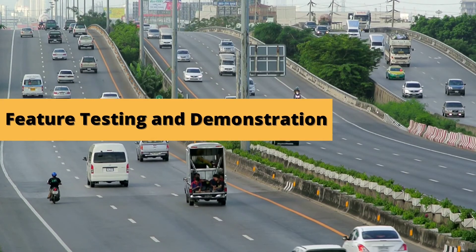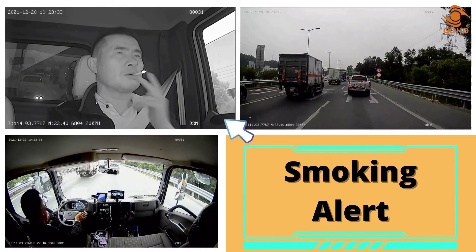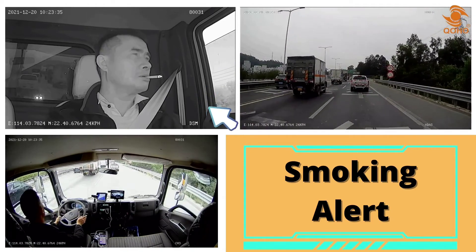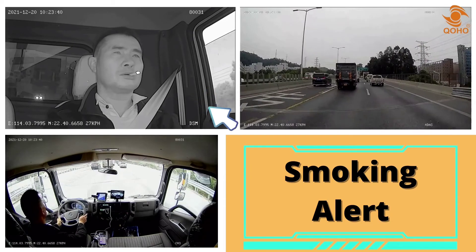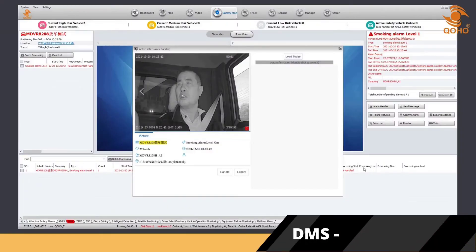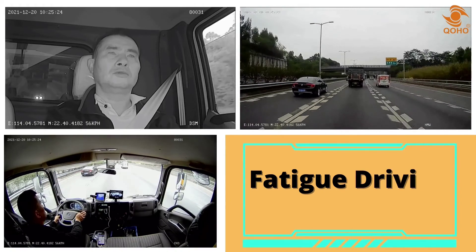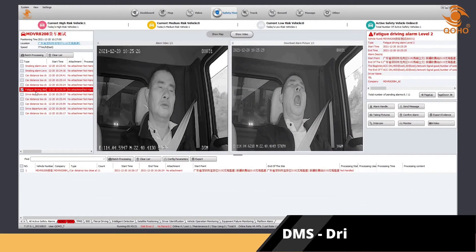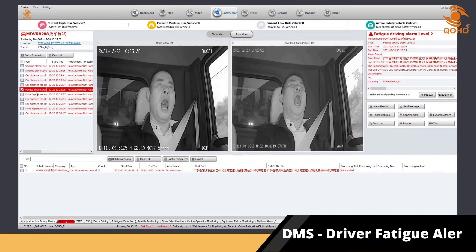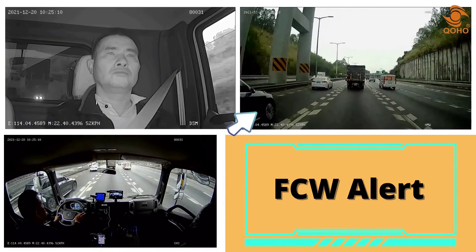Now let us move on to the feature testing and demonstration. Driver smoking warning is among the bad driving behaviors that may trigger the DMS, or Driver Monitor System. Once the DMS detects that the driver is smoking, it will immediately transmit a picture or video report to the CMS platform. Yawning is a sign of fatigue — once the DMS camera detects that the driver yawned, it will immediately transmit a driver fatigue report to the CMS platform. At the same time, the ADAS can relay a report on any unsafe driving behavior that it detects.